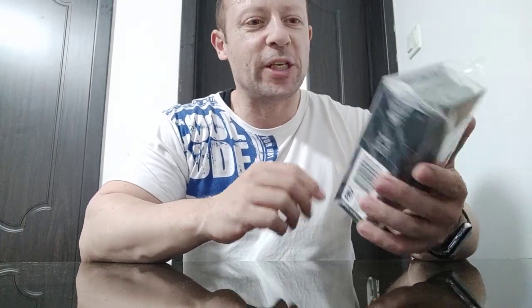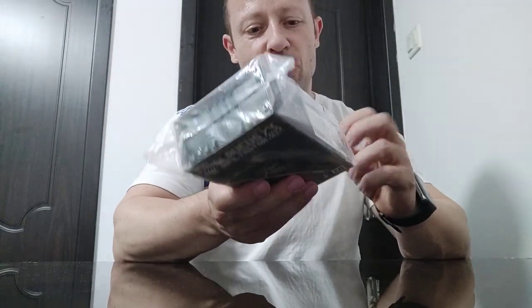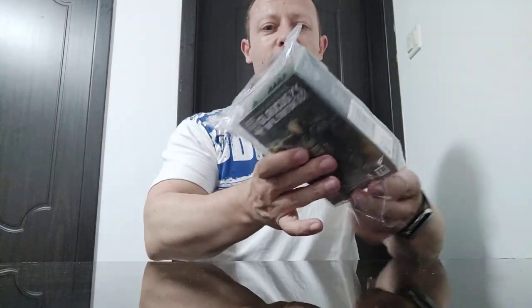Welcome back, awesome action toy fans and subscribers. I'm pleased to have here another Acid Rain World figure for review. This is the Galukas Infiltrator 303, so presumably that's from the Marines that are 303s.